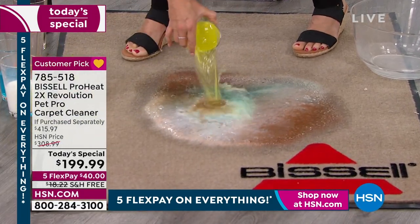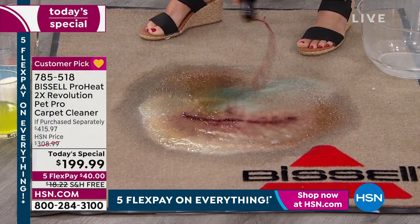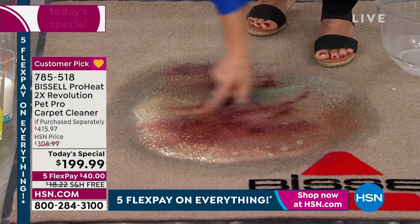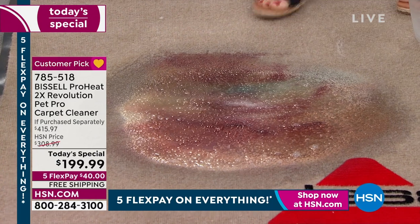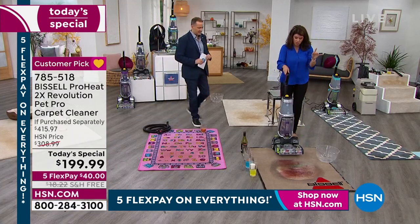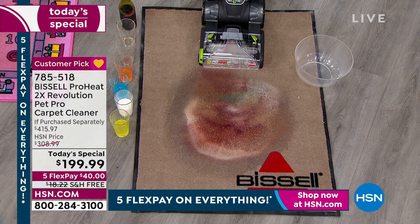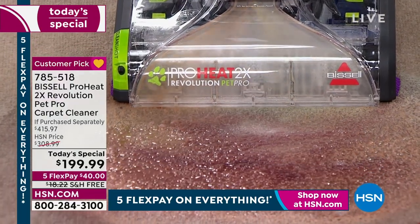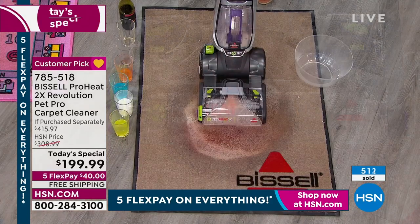Let's do some wine. So you have to trust that this is real. Look how it's spreading. Now watch what we're going to do — I'm just going to do one pass to show you. This is professional cleaning that's going to out-clean a leading rental unit. And look what we're doing — it pulls it up before I get there. Look at how those brushes are working.